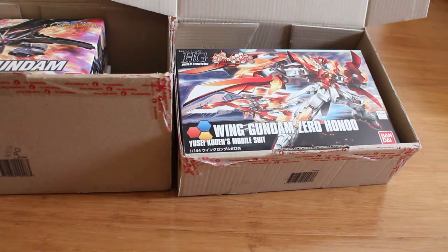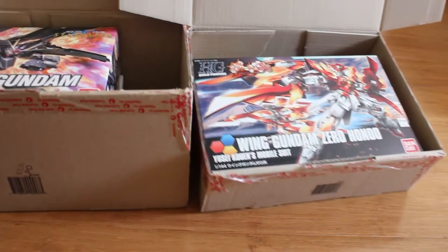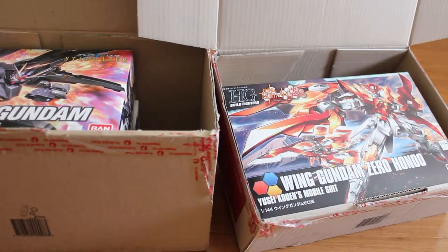Hey, how's it going ladies and gentlemen? Welcome back to the Zenfonex channel. Today, you know, because I'm running out of anything to record, so I bought myself something again. Well, I forgot that I ordered something from the Facebook Marketplace before, and now it arrived.